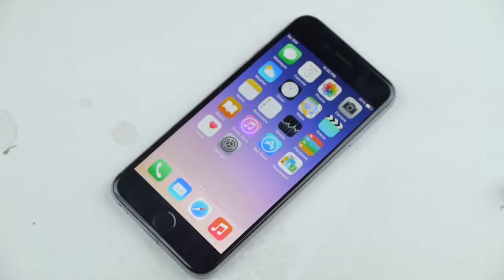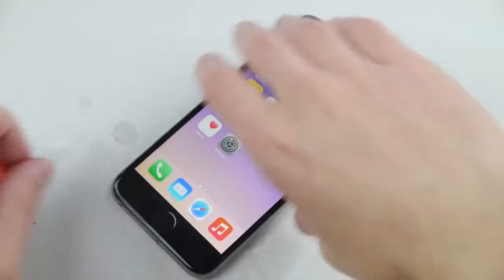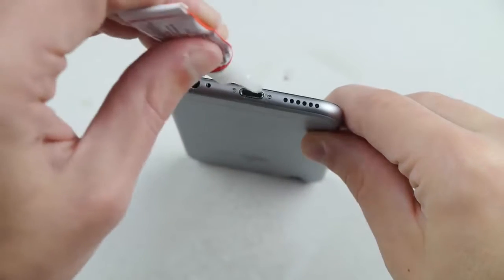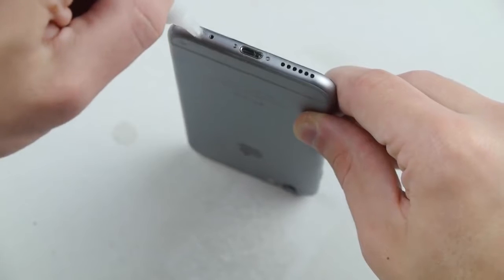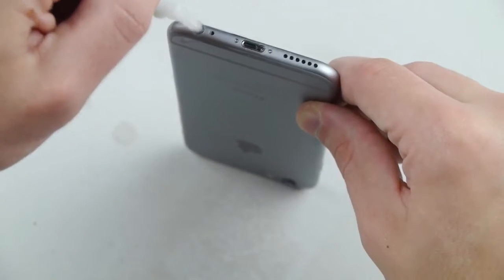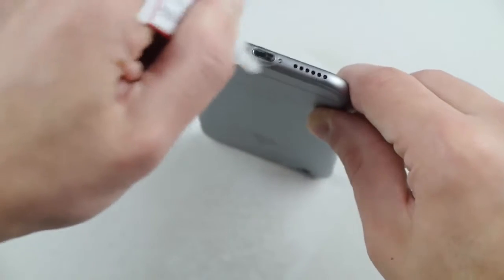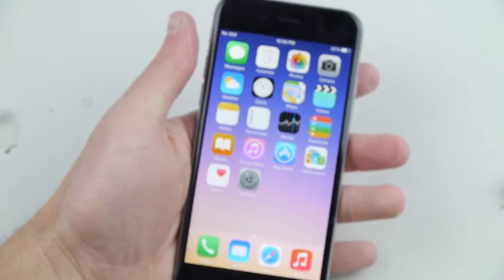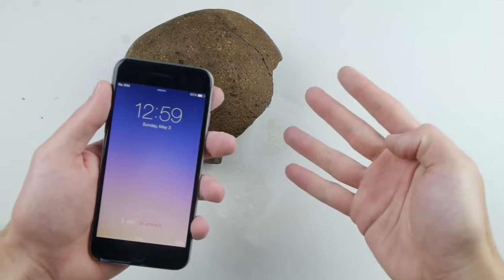Step number three: get some super glue — it has to be super glue, not any of that Elmer's stuff. Get your iPhone 6, place it like this, and start filling it up right inside the charging port area. Do the same for the headphone jack and make sure you really get it in there. As you can see it's filling up nicely. This will render the device useless — you'll be unable to ever charge your iPhone or listen to music properly.